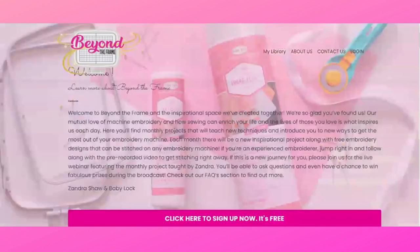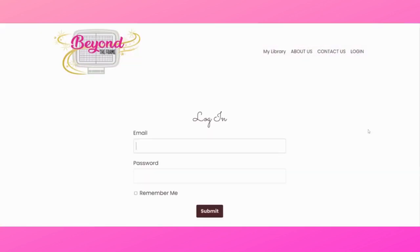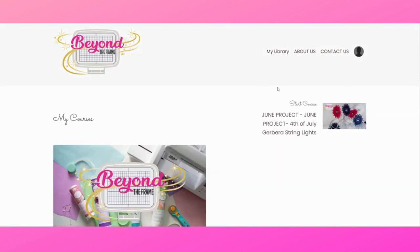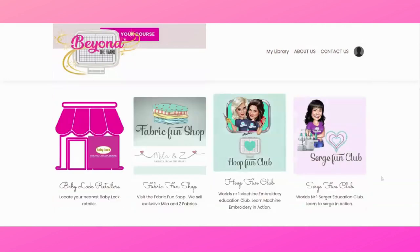Let's go to the members area to see where the projects are every month, where you can find the videos, and where you can find the designs to download. Once you've signed up, go to login and it'll take you to the login page where you enter your email and password. I like to click 'remember me' so this computer knows I'm serious about Beyond the Frame. This takes us into 'My Library,' and from there you can go to 'My Courses.' There are also some important links here, including a Baby Lock retailer button, a link to the Fabric Fun Shop, and the Hoop Fun Club.